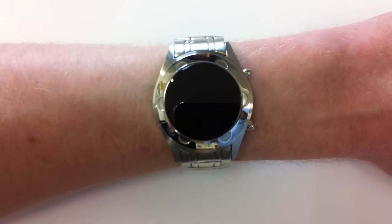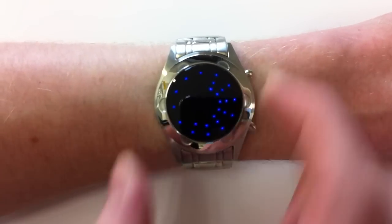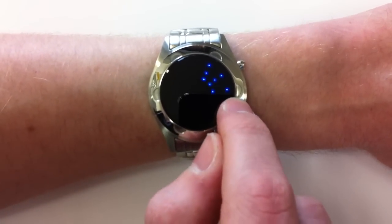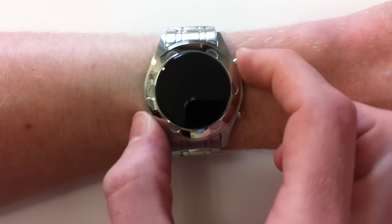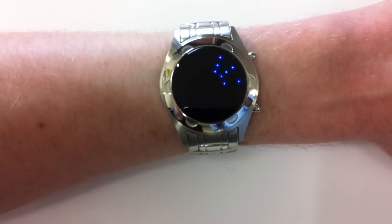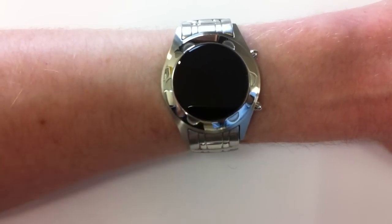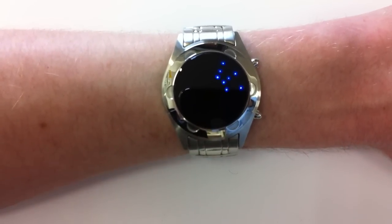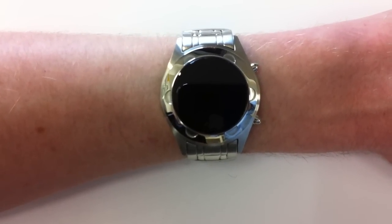There are three rings of lights. The outer ring shows hours, so at the moment you can see it's three o'clock. The innermost ring shows groups of 10 minutes — 10 to 50 — so you can see it's 30 minutes. And the ring of lights in between shows single minutes, one to nine, so there are two lit.